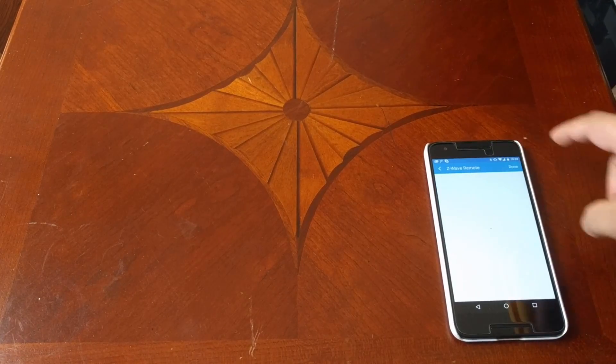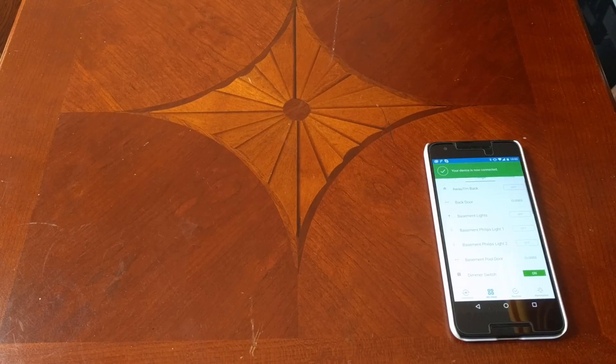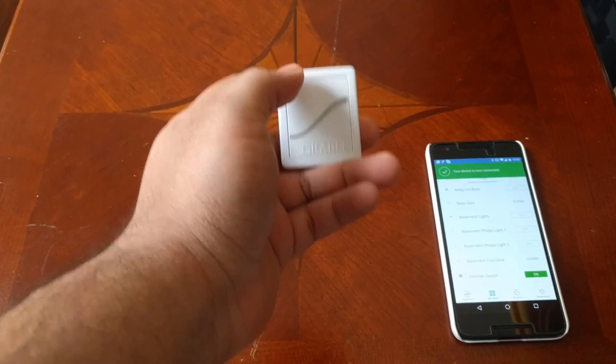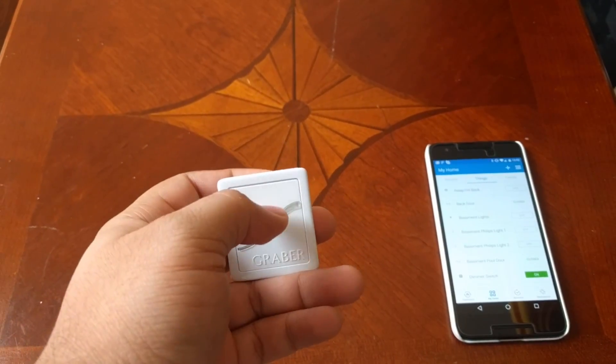At this point it will pair with the SmartThings hub and a device called a Z-wave remote will appear. You simply configure it and that process is done. However, pressing the remote will still not make the shade respond.